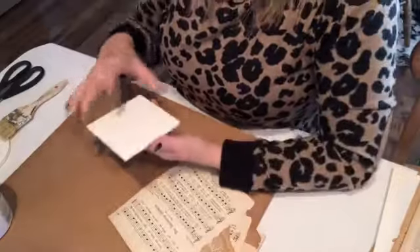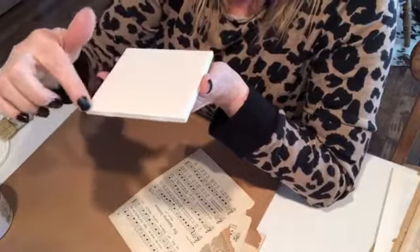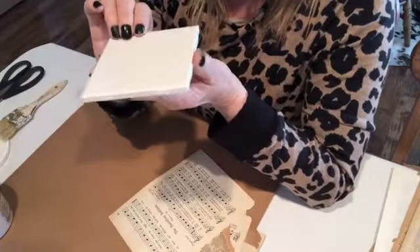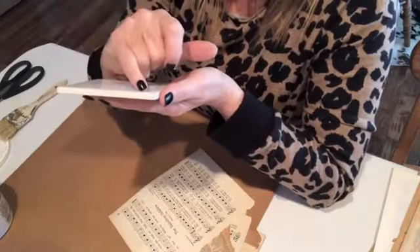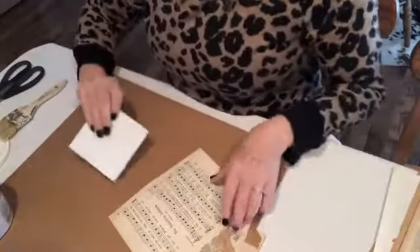They also make — is it travertine? I can't think of the word — where they have a little more interest, a little more not-so-glazed. And if you look closely at the picture that I posted a few posts back, I think they've put it on a nicer tile than this, but this will give you the same look.